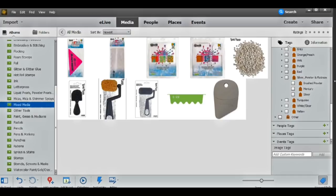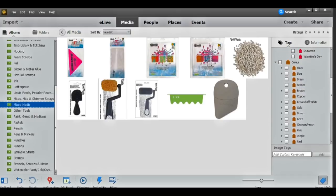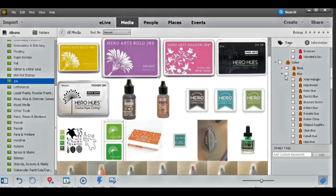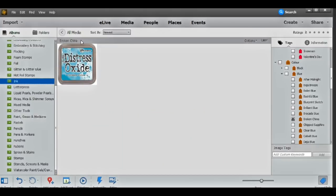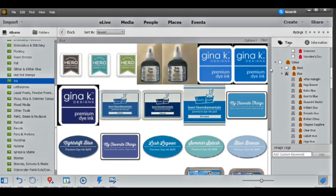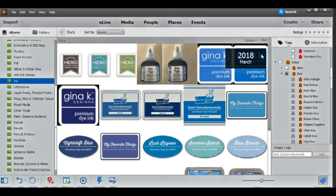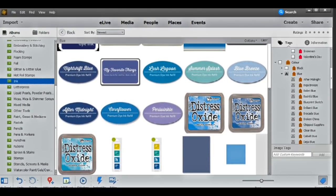I also sort things by color. For instance, I can click on all ink, then narrow it to blue to see every single blue ink pad I have. I could even click on a specific color like Broken China to find that particular ink pad. Since I've done this system I've been able to access what I have in a much easier and quicker way than before, when I would spend a long time searching through all my stamps just to find one sentiment I knew existed.